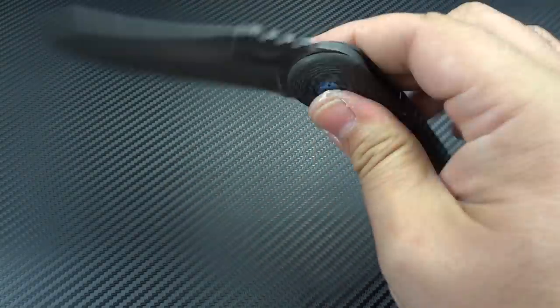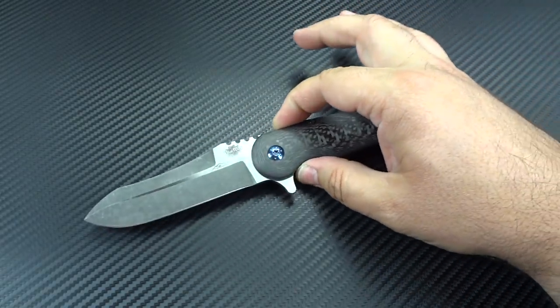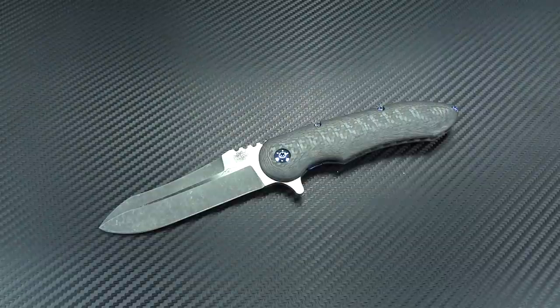It's going to kick a lot of other knives out of your pocket. Look at that action — really nice detent, super smooth action, and I haven't even broken it back in yet from having the new bearings put in.